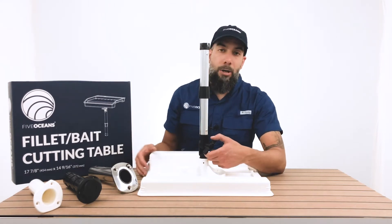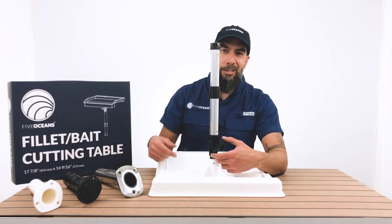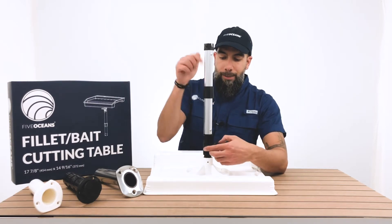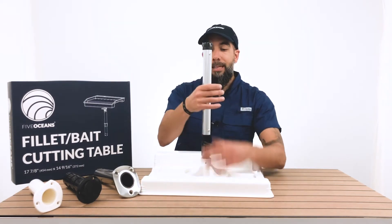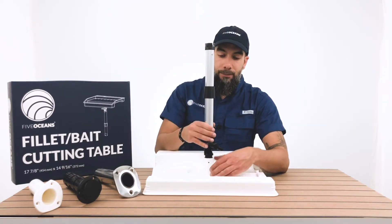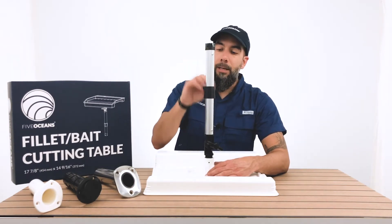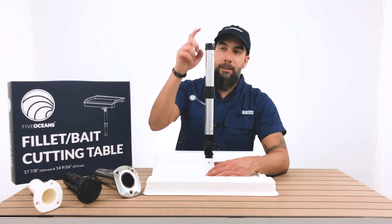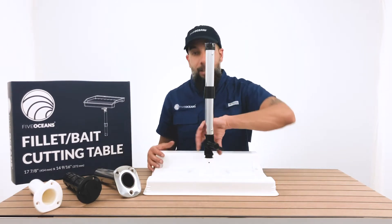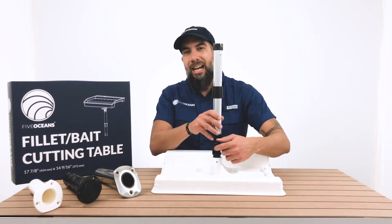I'm going to demonstrate that with one of our rod holders that we have here on the table — a white one, a black one, and a stainless steel. We're going to use the stainless steel. So that's one of the functions regarding the pole. This allows you to adjust once you place it in the rod holder — depending on how high you want the Follett table, you simply turn it and move it down or up. It also has a locking system with teeth that fit right into the rod holder.